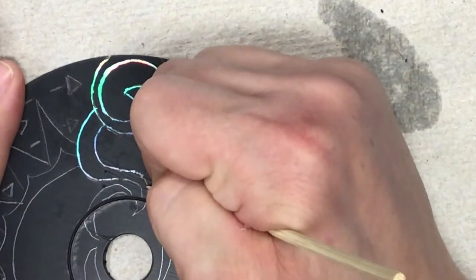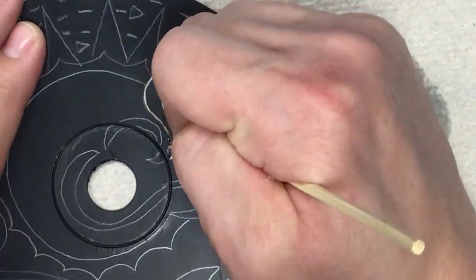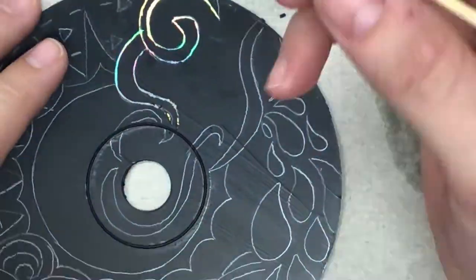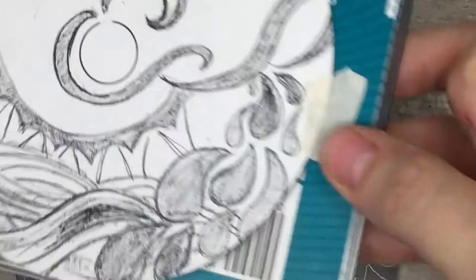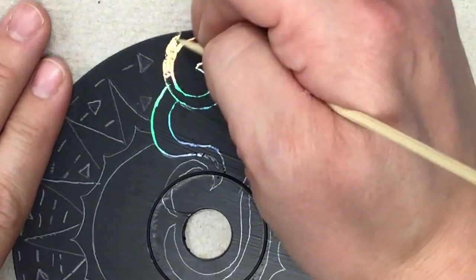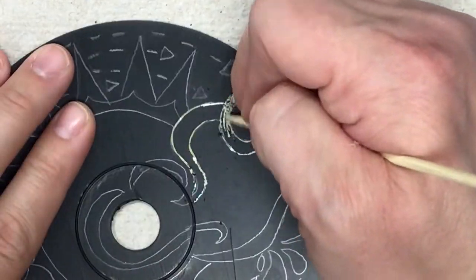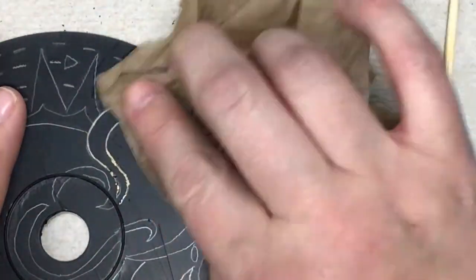Some areas might scratch a little easier than others. If an area is being tricky, try scratching from the other direction or hold your wet paper towel back over it. Please don't use anything metal like paper clips to scratch, because they scratch the surface of the CD. I've tried lots of different methods and tools, and toothpicks and skewers work the best.